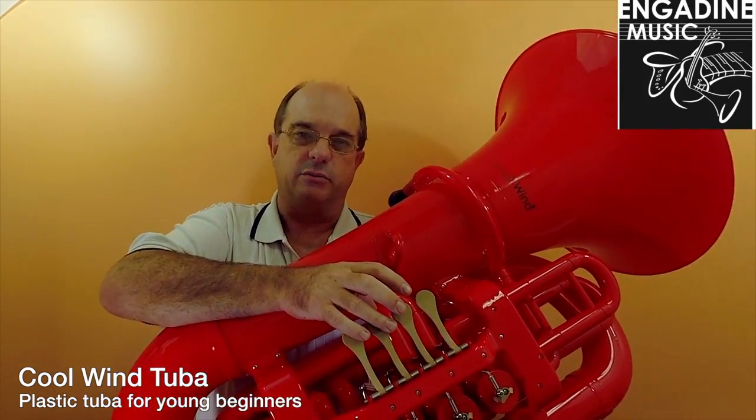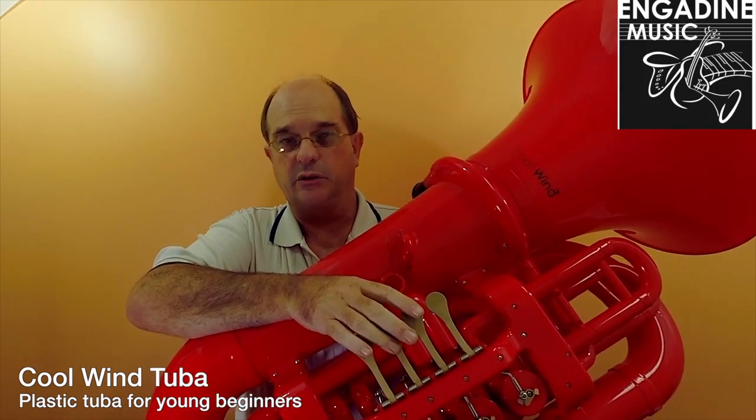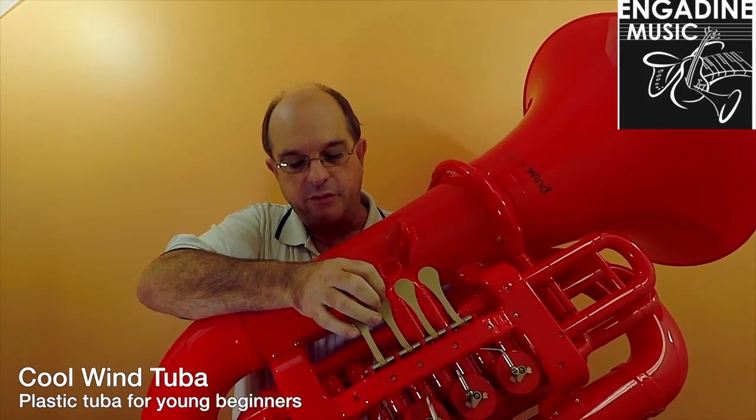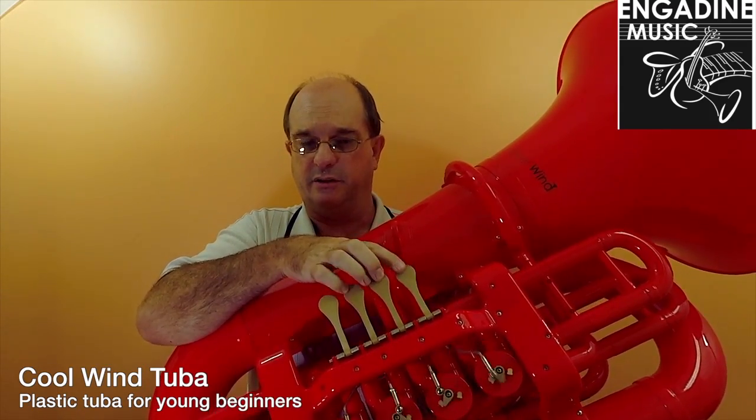It's not the greatest instrument right down deep in the low register. In fact, I have great troubles with the low register. But the middle register, and the register that most kids are going to be playing in, it's fine. The valves are rotary valves with a metal rotor, so they're fairly accurate and fairly good.